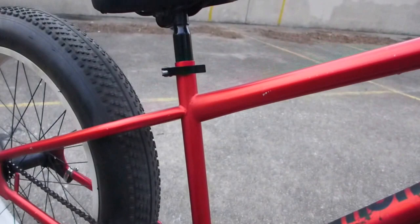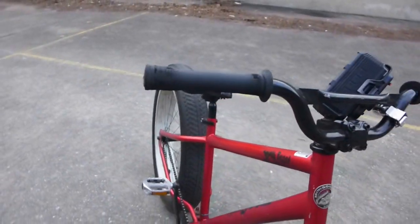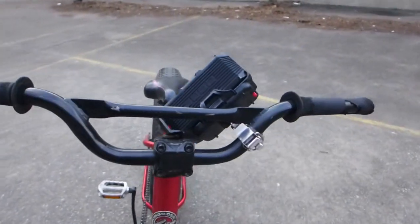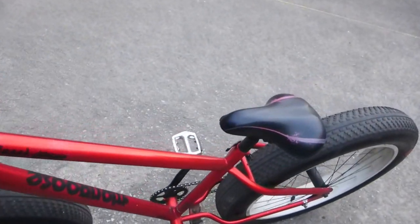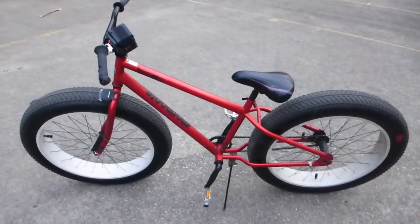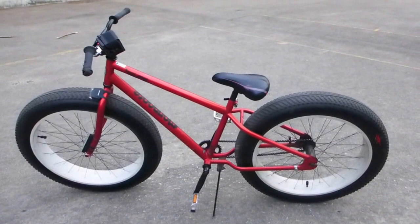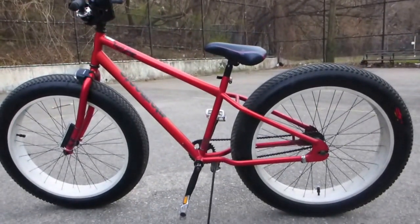All steel frame, low-rise handlebars, which is very nice, and it also comes with a padded seat. This bike can hold up to a 250-pound rider — 250 pounds, no problem.